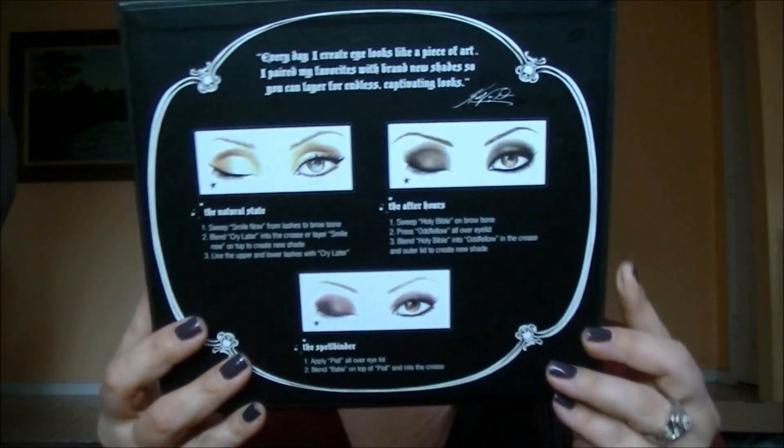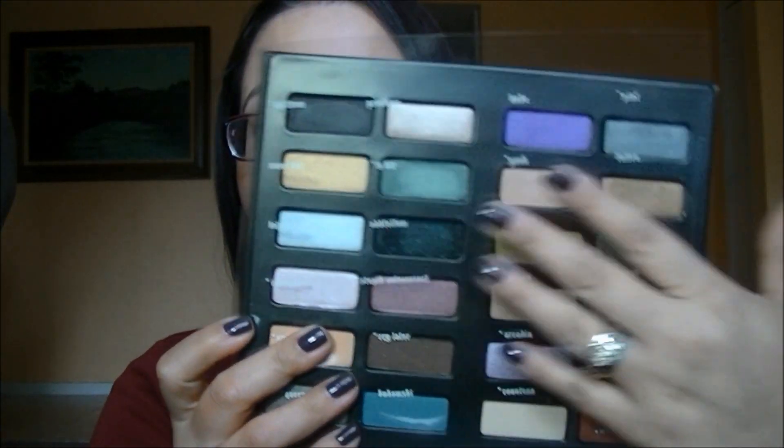You flip it over and it has a plastic cover with the names of the eyeshadows on there. I tried to film this video a little while ago and I nicked a lot of these eyeshadows unfortunately. But this sleeve does have the names of the eyeshadows, and you'll see the asterisks which indicate completely new shades.